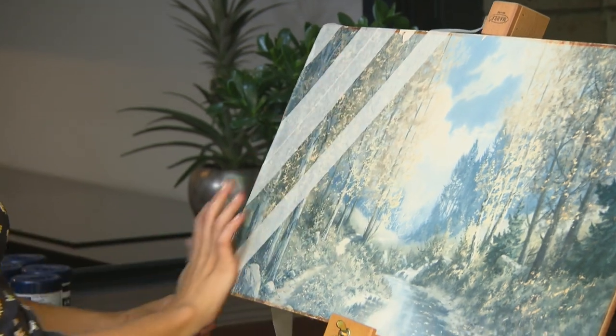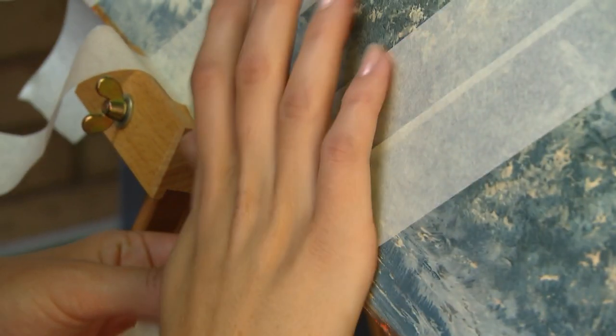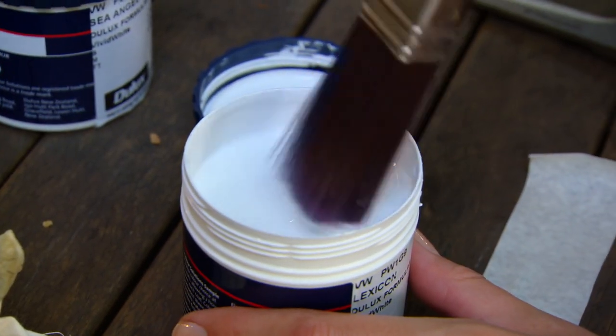Now before you freak out, it's a mass-produced print, so I'm going to use it as my very own canvas to make an original piece. Let's see what we can do with some masking tape. The lines I'm creating with the masking tape will protect the image underneath from the paint I'm about to apply.